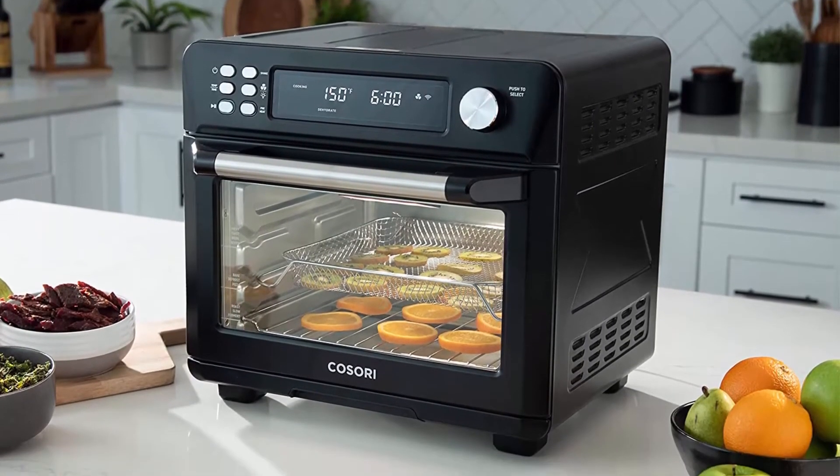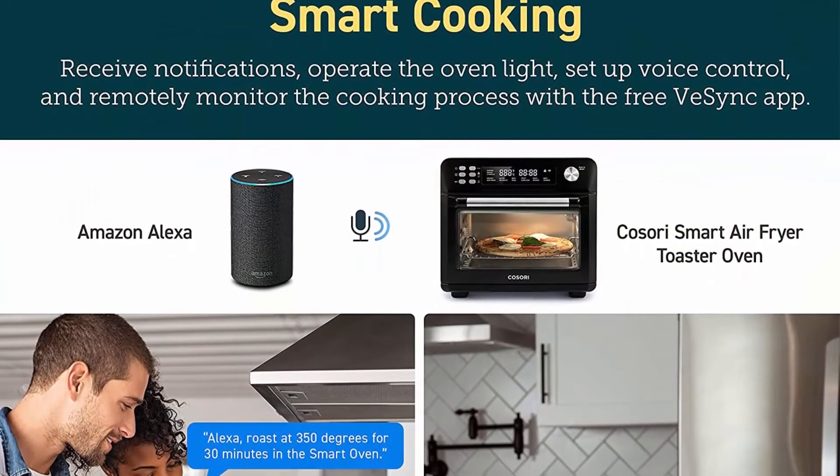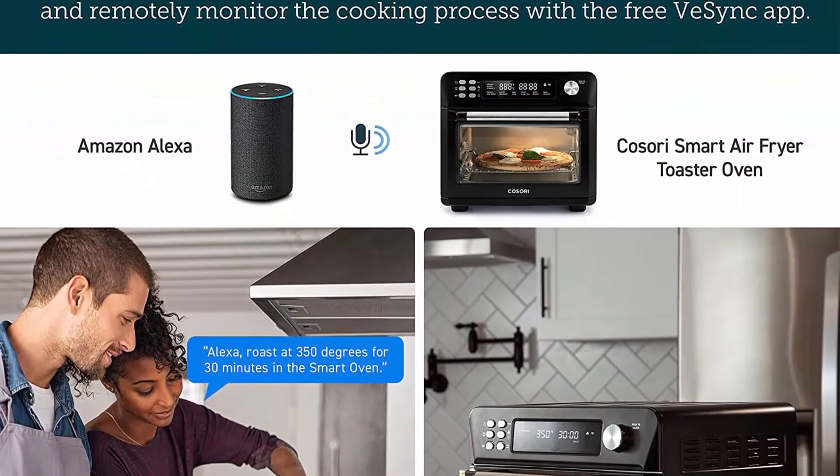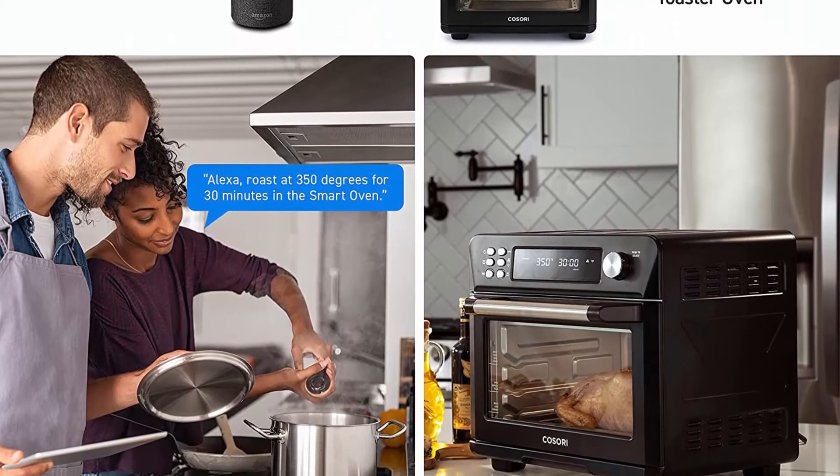Enjoy the same delicious, crispy textures and taste as traditionally fried food. Large capacity: the 26.4-quart (25L) oven can easily fit four slices of toast and a 12-inch pizza. Top 5.